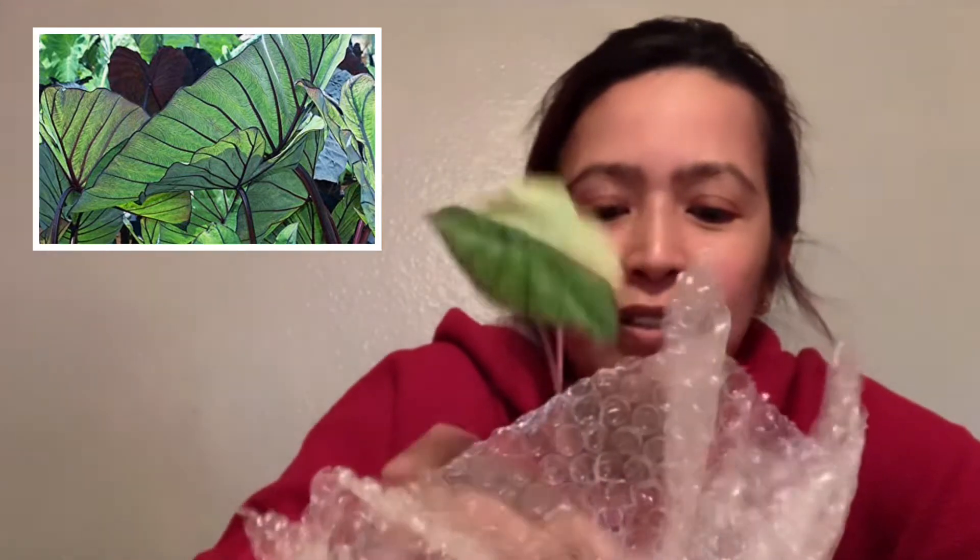Oh, look at that tiny baby Colocasia Blue Hawaii! Imagine if this one was big. This one is $15.95. This is my first live plant that I received in the mail. It looks like a good one. I'm going to go ahead and put this little guy in the dirt.